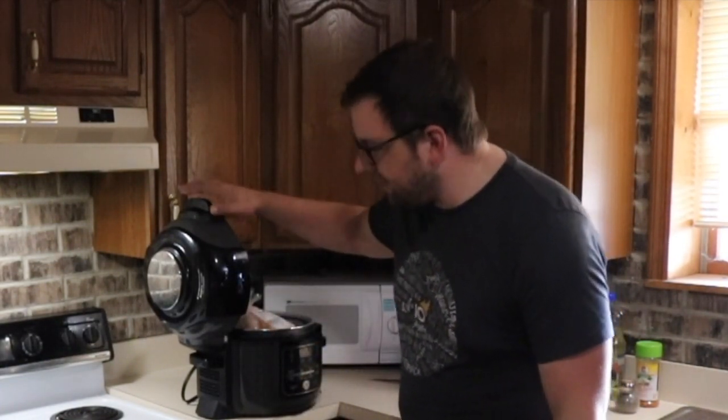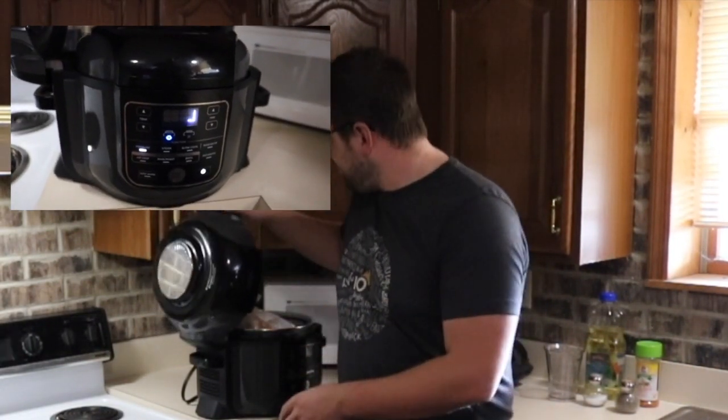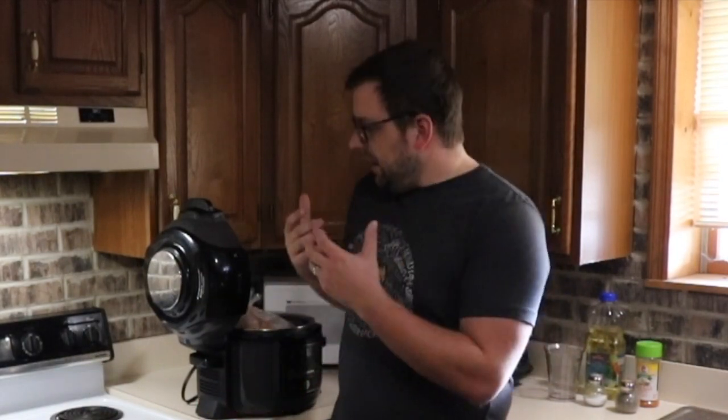Hi there, I'm Farmer Brad, and on today's video I am going to show you how easy it is to cook a solid frozen whole chicken in the Ninja Foodi eight-quart pressure cooker and air fryer. Many of my customers say that cooking an entire whole bird is very intimidating and time-consuming, and they were never taught. Here is a way of using modern technology to lessen the learning curve for cooking a whole chicken.